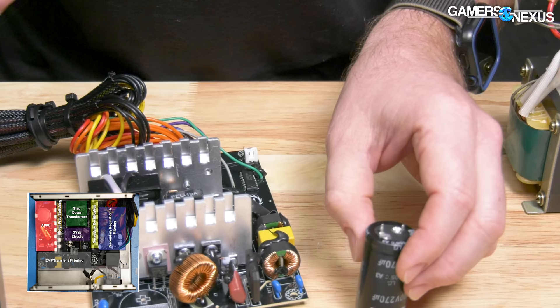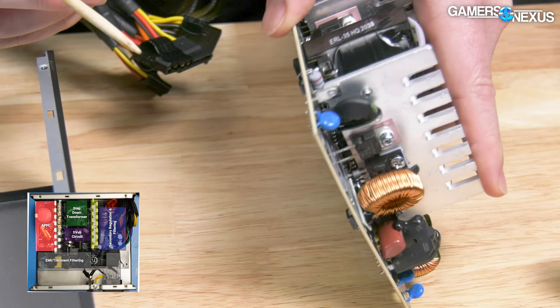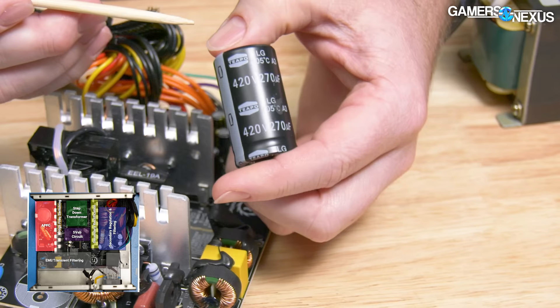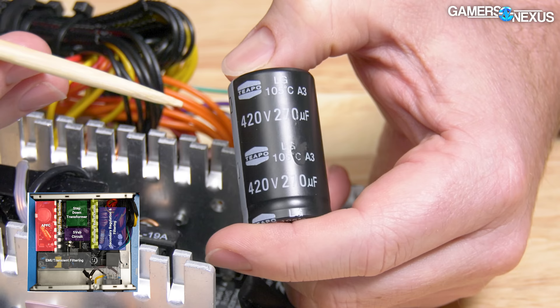These two components work with the other APFC electronics to get the power factor as close to one as possible before it moves on to high-frequency switching. This part of the circuit also boosts the voltage and provides some filtering. The bulk capacitor is from Tipo — an LG series capacitor rated at 105°C and 2,000 hours at 105°C, 420 volts, and 270 microfarads. The 270 microfarads is underwhelming, but again, this is a budget power supply.